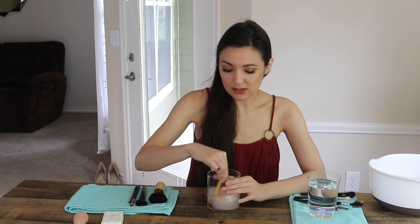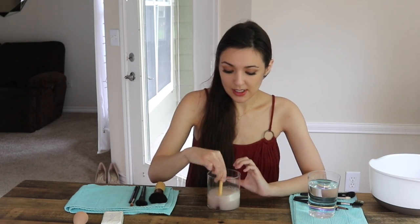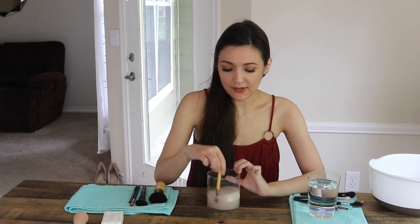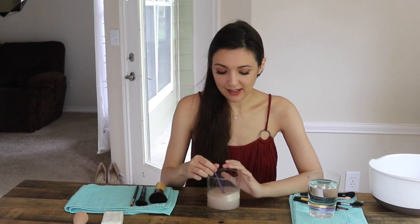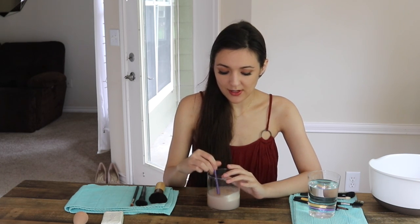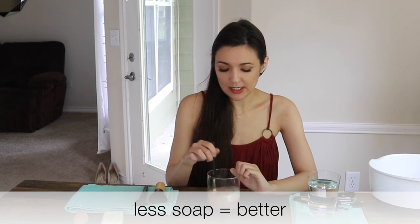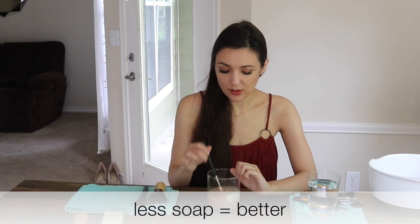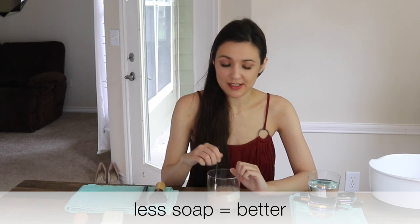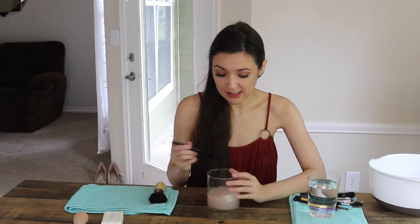Now that I'm getting to the dirtier brushes, the water is going to start changing. So far the water's been pretty white, but now I'm getting into the really dark brushes. You don't want to get too much soap on the brush, because then the soap will be hard to get out. Only swipe it across the soap once or twice — don't get too much into the bristles or you're going to have a time rinsing it out.